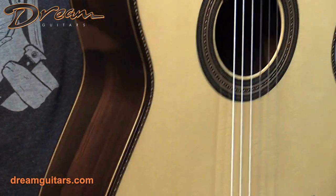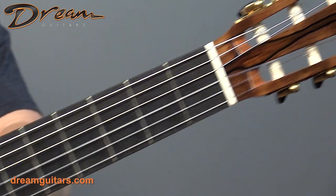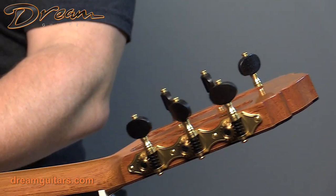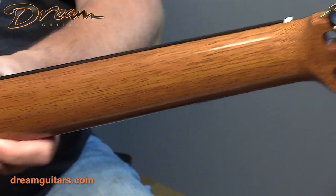Very lightweight guitar — the whole thing weighs next to nothing. Of course, ebony fingerboard, perfect playability of the whole guitar. There's a Spanish cedar neck here. These are Scheller, German-made tuners — very fine tuners we're seeing more and more. Spanish cedar on the neck, keeping the weight light.